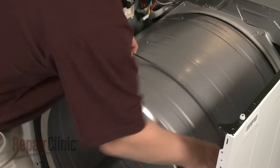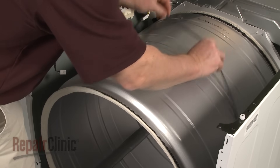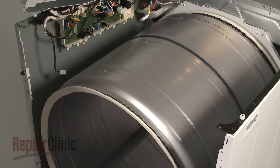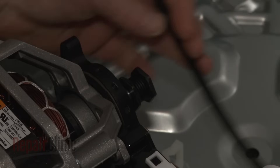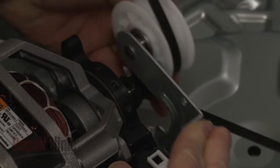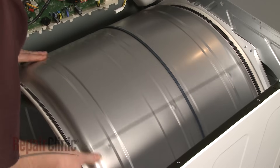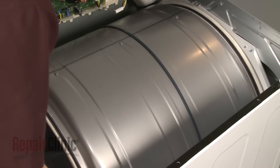Install the new belt by sliding it over the drum rib side down. Loop the belt around the idler and motor pulleys in a zigzag formation. Now rotate the drum to help align the belt.